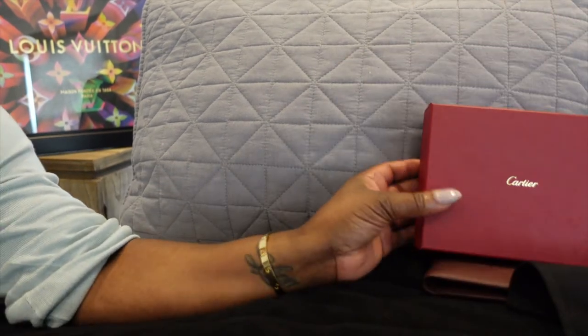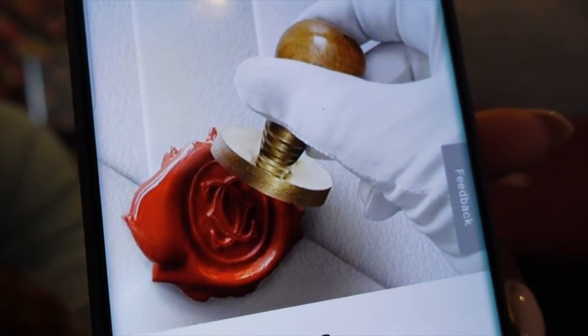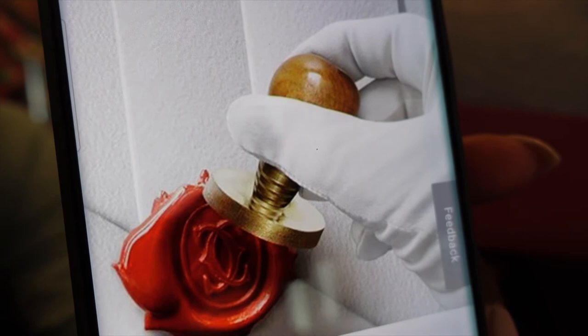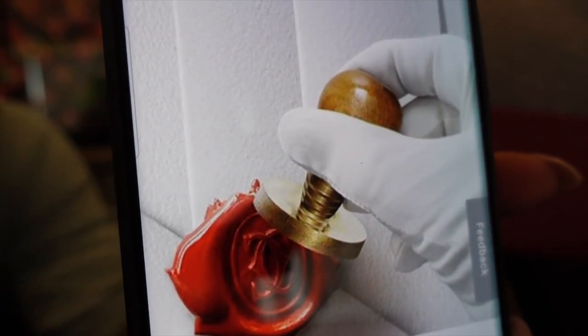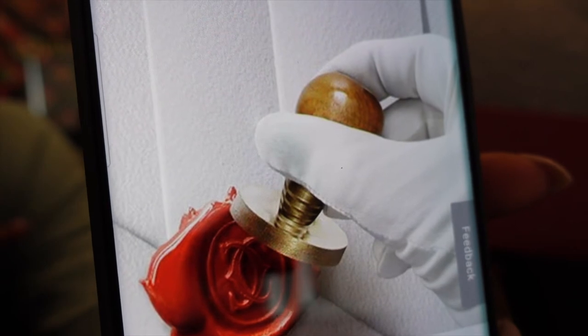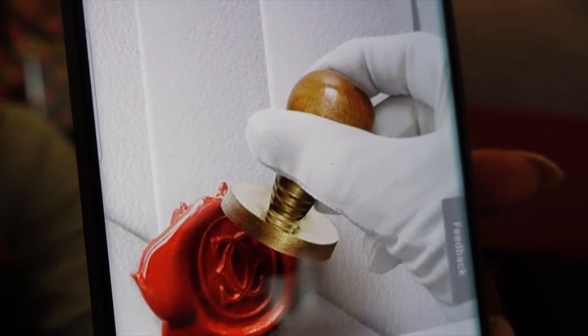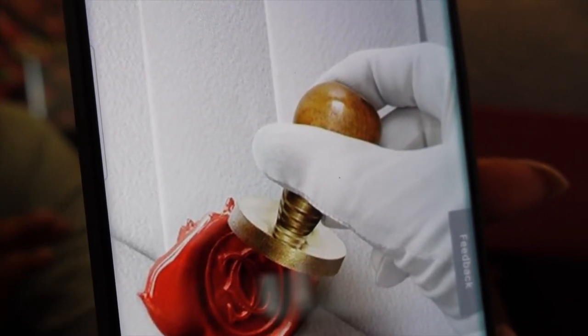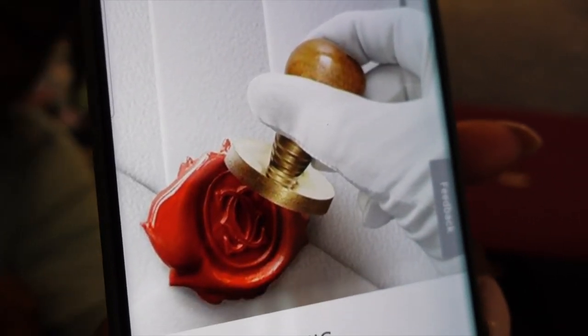Just a little side note guys — for the gift wrapping for the Cartier, it did get gift wrapped in white paper and then it had that little symbol on it. You know, back in old school times they would use wax and a symbol to show where it came from. This is how Cartier does that signature piece for you — it is absolutely gorgeous and fabulous. Let me show you again — I'm going to show you the actual wax. Hold on just a second.